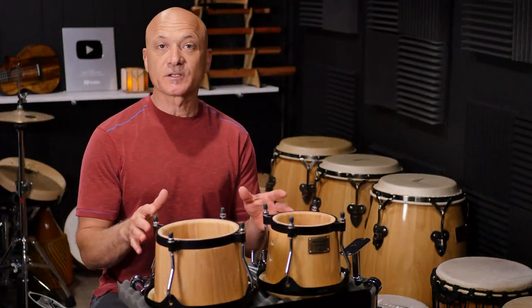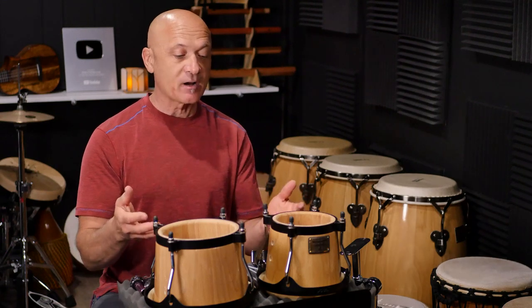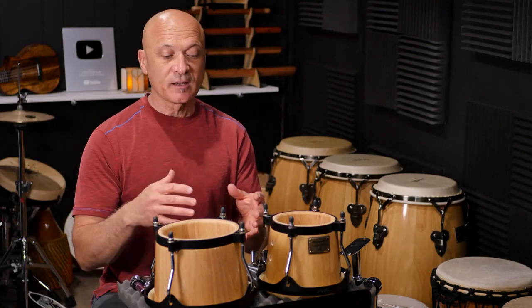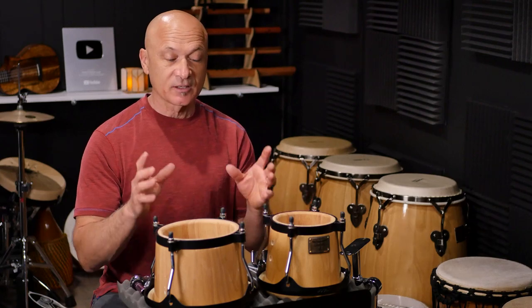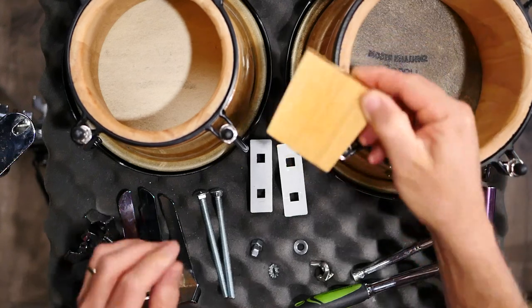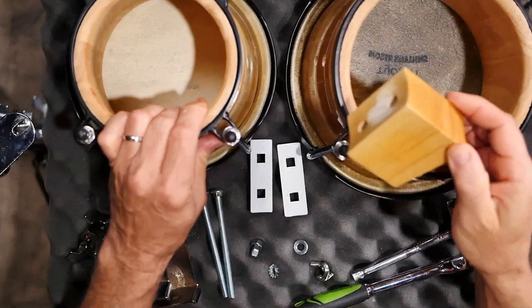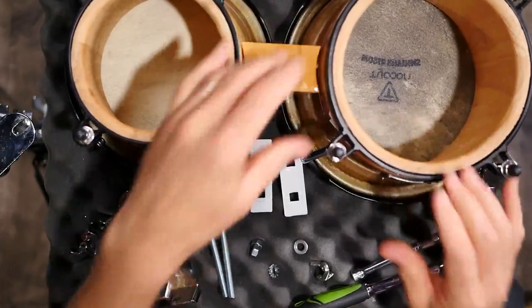The first thing you want to do if you have your bongos taken apart — maybe you want to check them out, do some maintenance, make sure there's no cracks in the shells. Assuming you've done your maintenance and they're ready to put back together, you're going to start by inserting the block. If you have your bongos on a table, you want to have the small side down. We're just going to kind of drop this in here loosely right now.